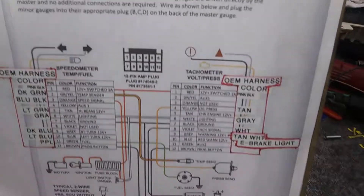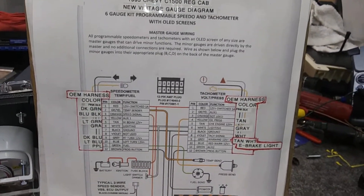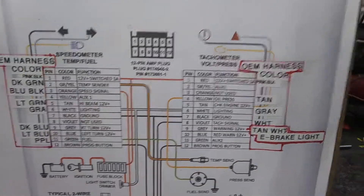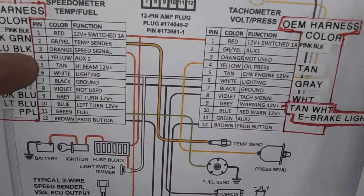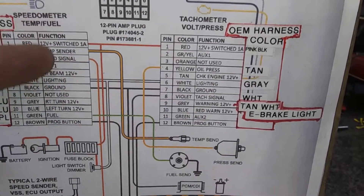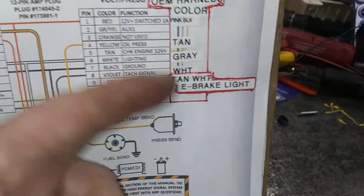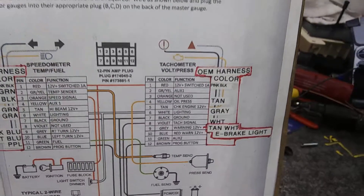Here's the wiring schematic diagram that I came up with for this truck. Right here is the factory wiring harness colors. This is the gauge colors and what they do — same on this side: factory harness colors, gauge colors, what they do.